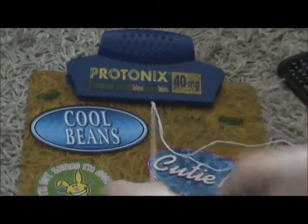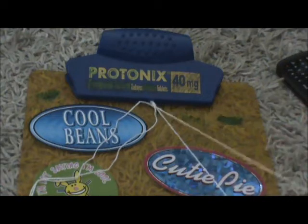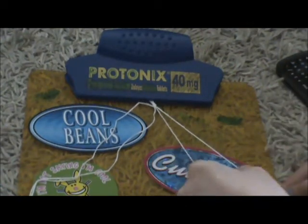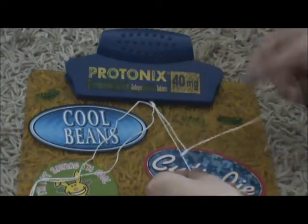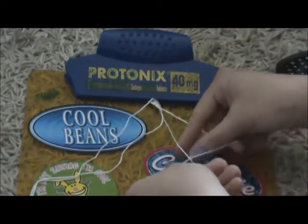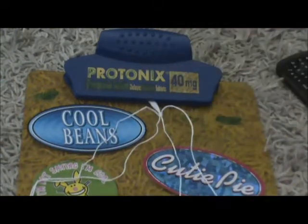The second knot is called a backward knot. I'm just taking these two strings here that I haven't used and I'm doing a backwards four. You take the four like that — the backwards four — and then you just bring it up through and pull it the whole way up, and then you just repeat the process and do it again. So that's a backward knot.